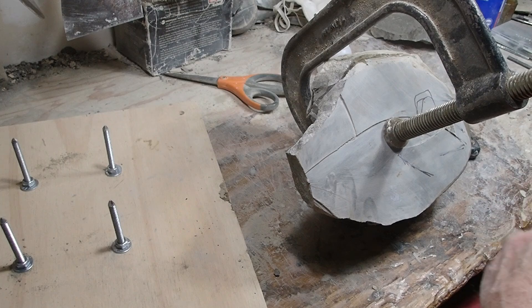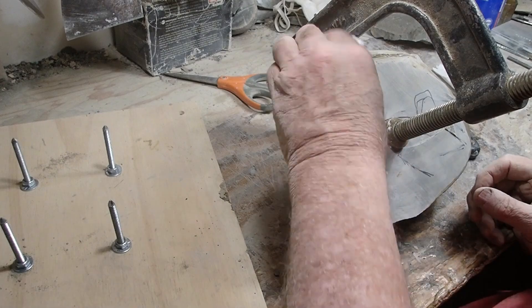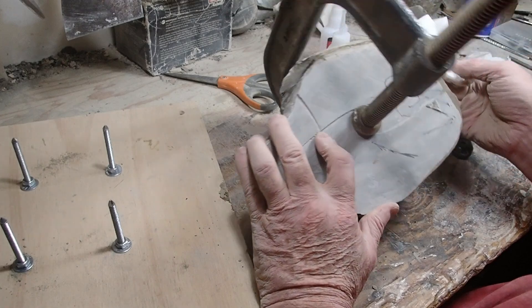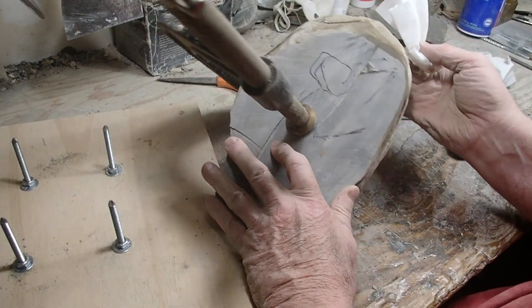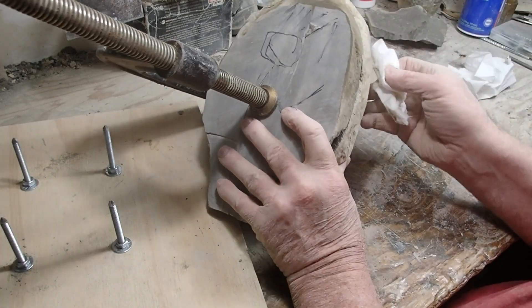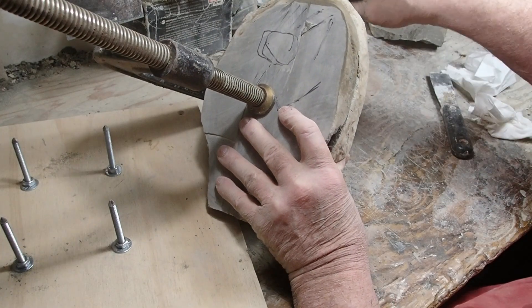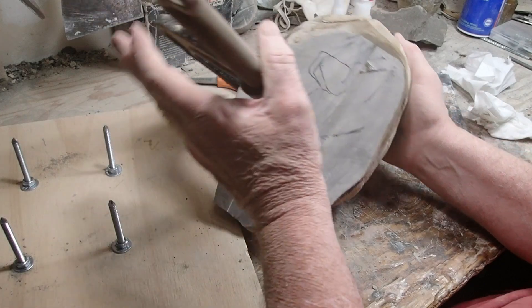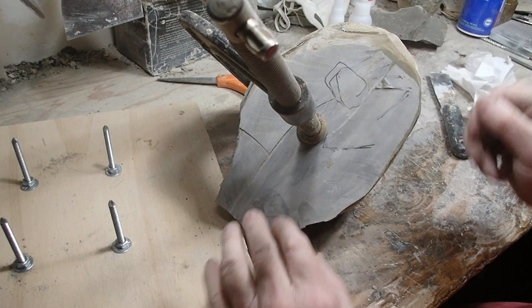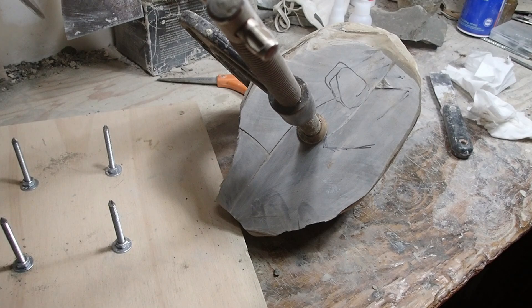If any of you guys got tips about getting glue on your fingers, let me know. No, I don't wear gloves, sorry — never got in the habit of doing that. It's heavy now. Looks like a pretty good fit though. So far I'm pretty pleased with that, but until I get down there and find out what's going on. Anyways, that's it for now. Going to take that indoors and let that dry for a while. I'll be back.